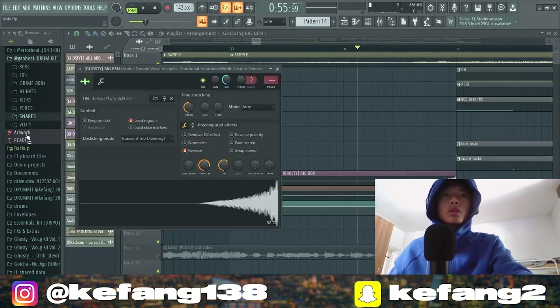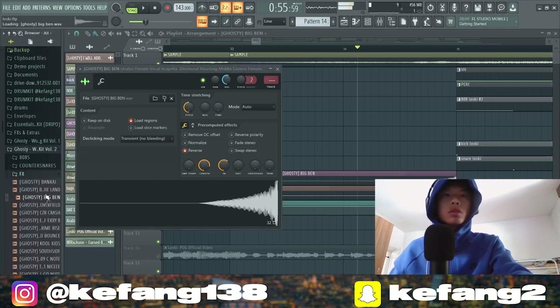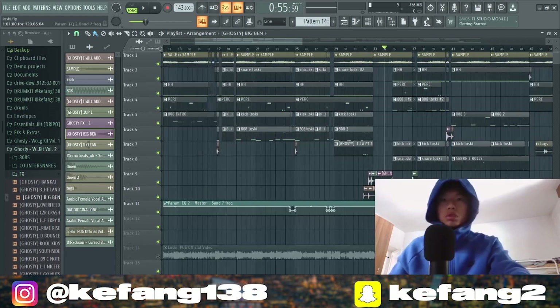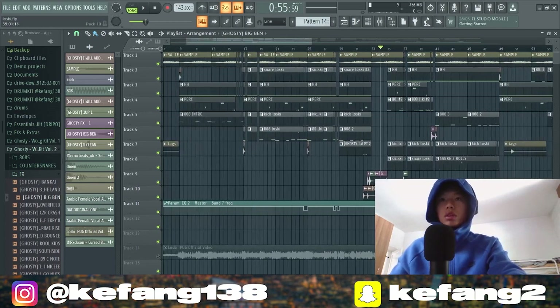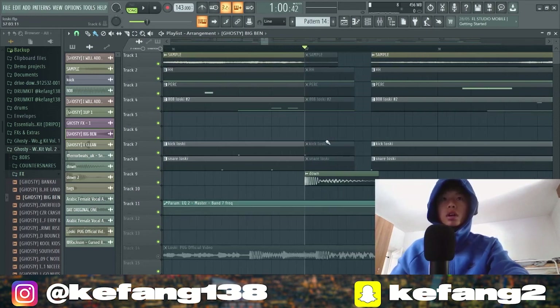It's from Isabel's Ghosty drum kit. Pitch it down one octave, then reverse it, set it to 62 percent, and make it shorter — it will sound like a riser. Here we got a tape stop effect.